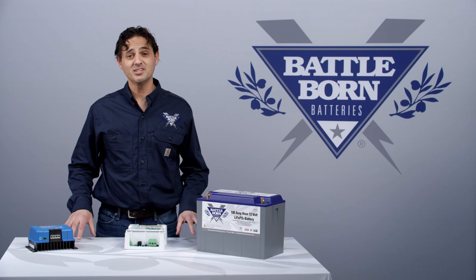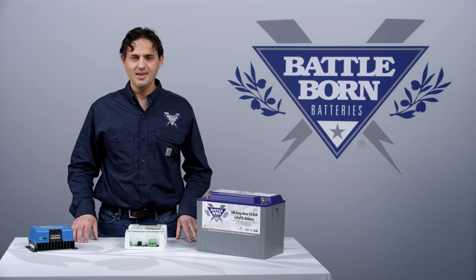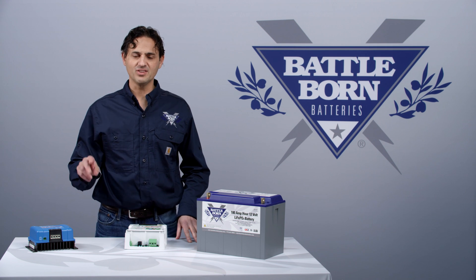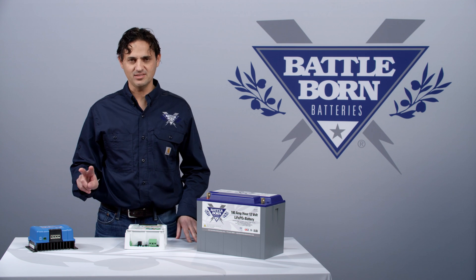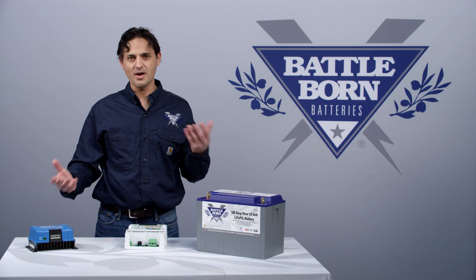Hi, this is Dennis and today I wanted to talk about the Orion DC-DC Chargers from Victron. Specifically, they have two versions: an isolated version and a non-isolated version, and we've gotten a lot of questions about which one you want and why there are differences.